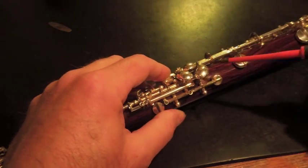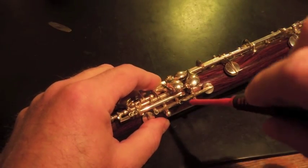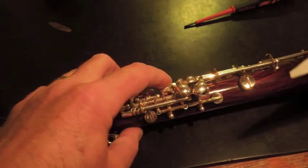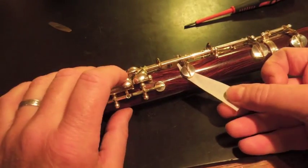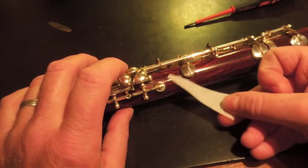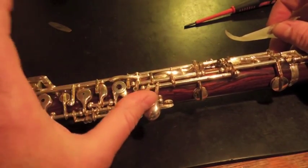I'm going to adjust it just a hair — I mean a hair. I'm going to leave that alone actually. This F is probably okay. The C's got to be strong, and it is — more so than the E flat.